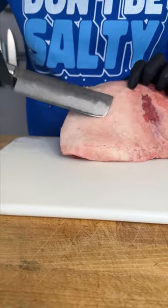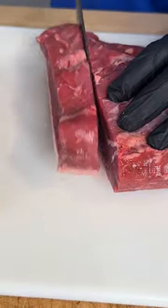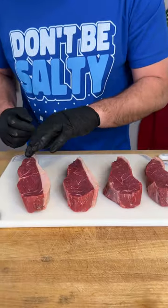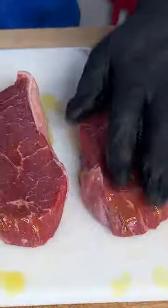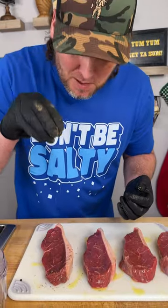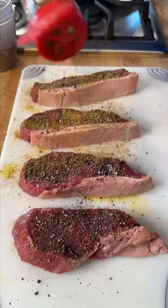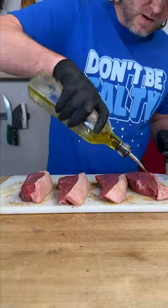What we have here is called picanha — huge fat cap. We're gonna cut against the grain. Should look exactly like that. Lay them out, a little drizzle of oil as a binder, that fresh smoky black pepper, a little bit of kosher salt, and you know you're not eating right without the spicy Dano's — that's the red top. Give them a flip and do it again.